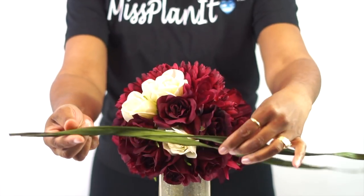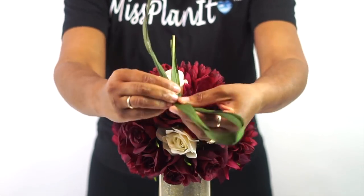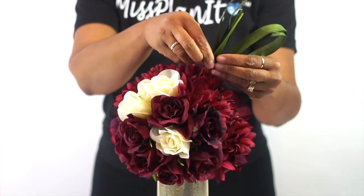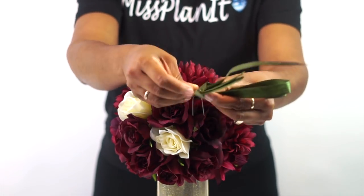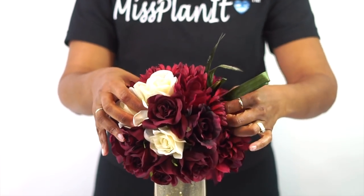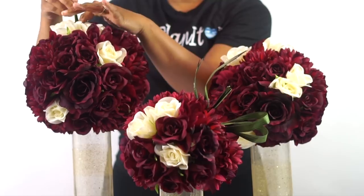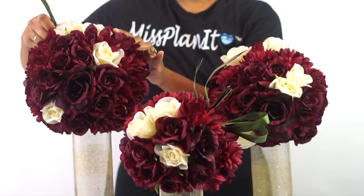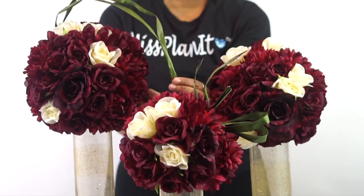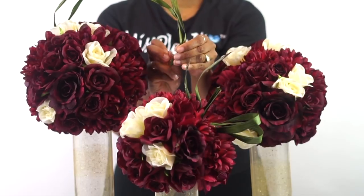To add the finishing touch, we're going to create a bow using this green whisper grass. We're also going to use our green whisper grass to create the cascading connection between one centerpiece and the next. I used two pieces of whisper grass, but you can use as many as you would like.